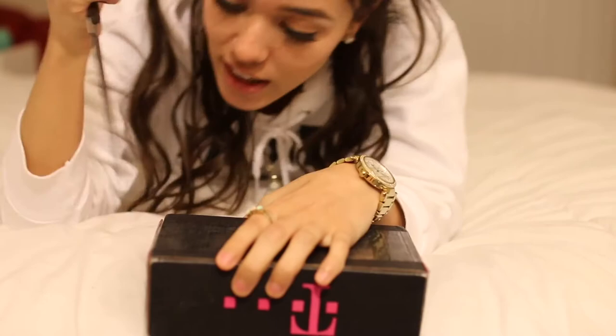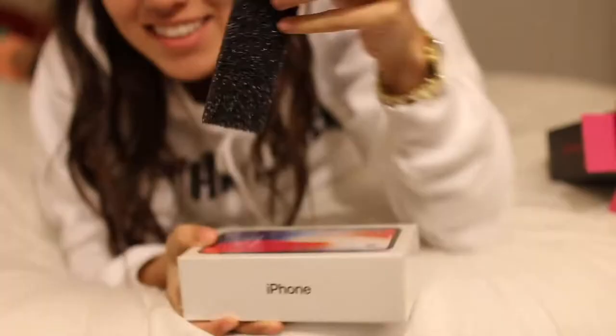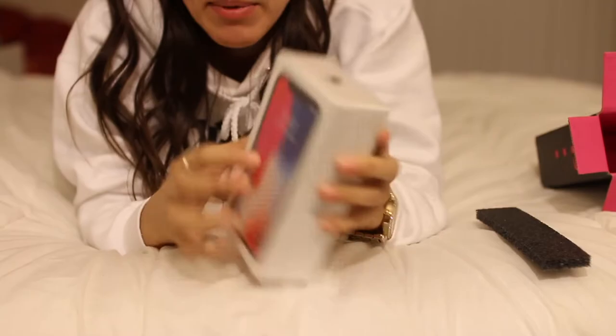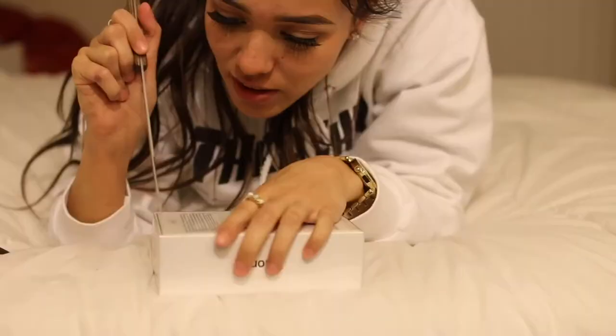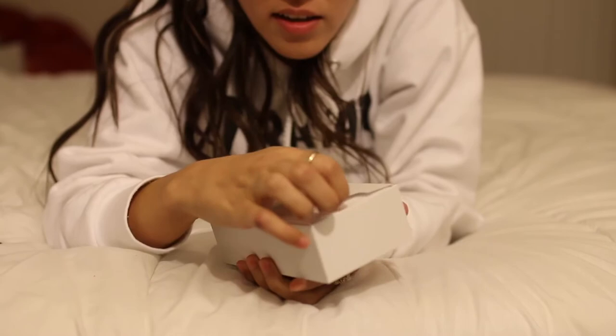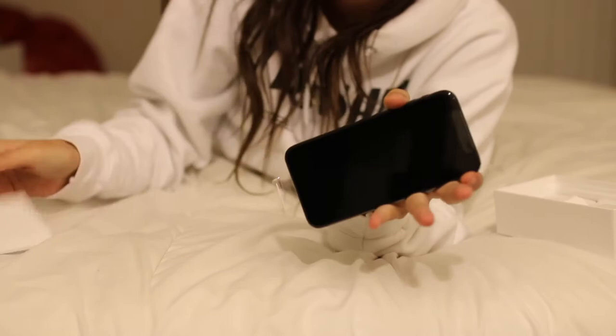I'm gonna do the unboxing right here. So we're just gonna go here and take this — there we go. Oh wow, okay! So I got the 256 gigabyte. We're gonna have to do this pretty quick. It just folds off just like that — look at this!